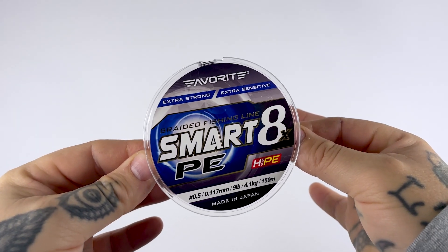On to your mainline. For me there is only one choice and it has to be a braided mainline. Some people prefer fluorocarbon or monofilament, but for canal fishing and small still waters braid is far superior in 99% of situations. The one I'm using at the moment is the Favorite Smart PE X8 in sky blue. I was using the orange one a while ago — no real reason to change, I just fancied trying something different. This is the 0.5 PE, which is about right for my Zander fishing.